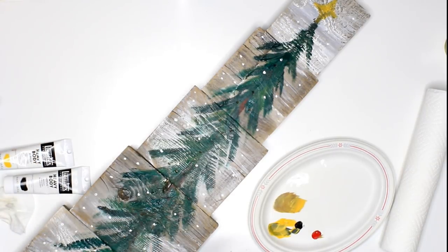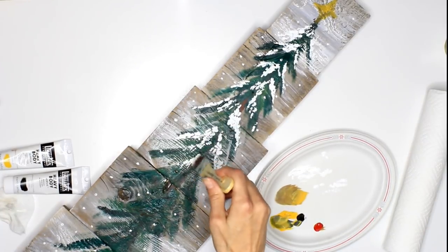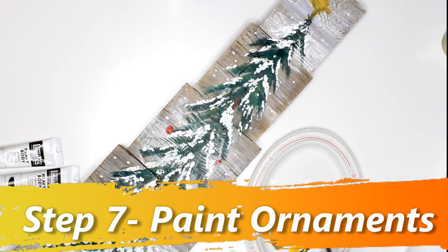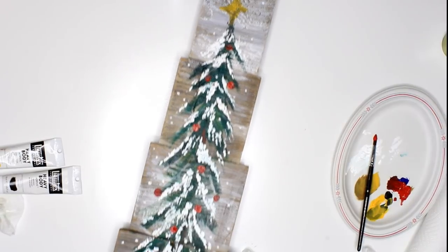For this next step, you're going to want your tree dry and a lot of white paint. Go all the way down and make sure you get some in the middle so it looks like you have branches there. Then add some balls using your round brush. This is what it looks like finished.